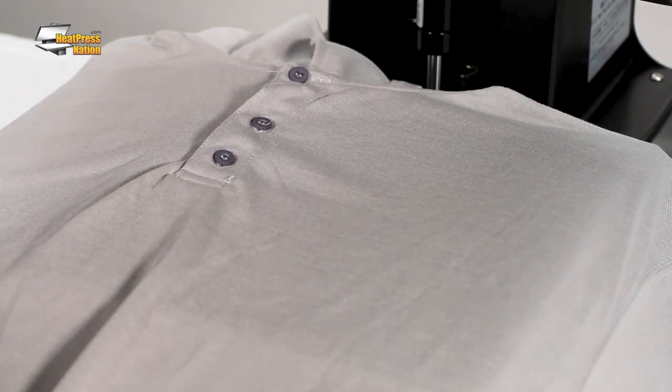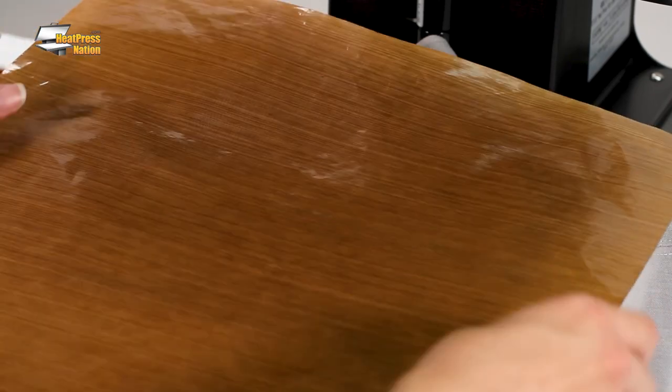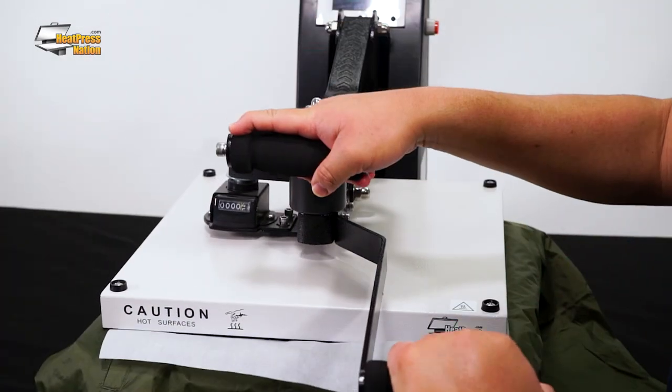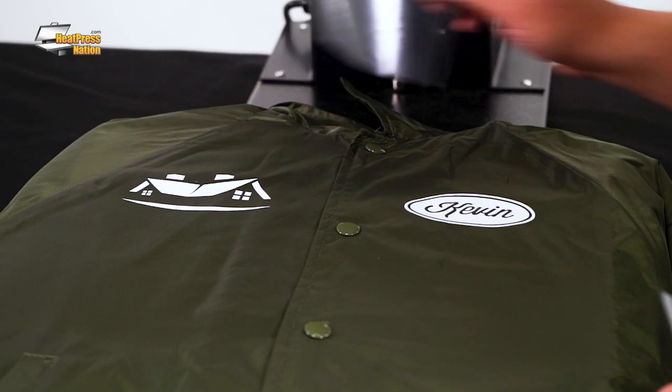Inside the pillows is a heat-resistant foam which is wrapped in the same material as our ProGrade non-stick sheets. By simply sliding a pillow inside or under your garment, you can get a smooth, even pressing surface. As you press the garment, those trouble spots will sink into the pillow, allowing the area around them to make proper contact with the heating element and also receive sufficient pressure for application.